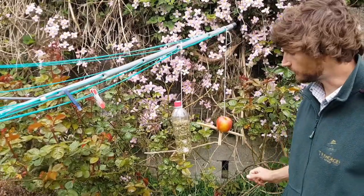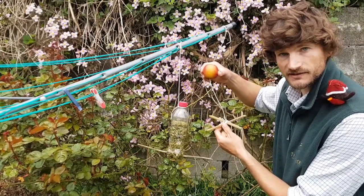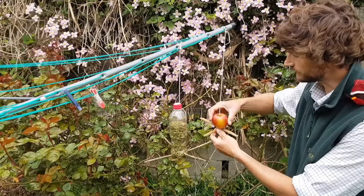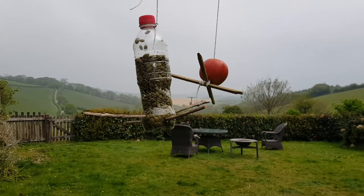You can see here we've got another bird feeder I made which is super simple — all that is is two sticks tied together with a square lashing, like we learned in the dens video, with an apple just punctured through the middle using a pencil, resting on top. There we go — a feast for the birds!